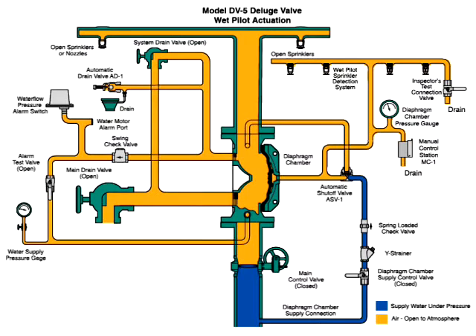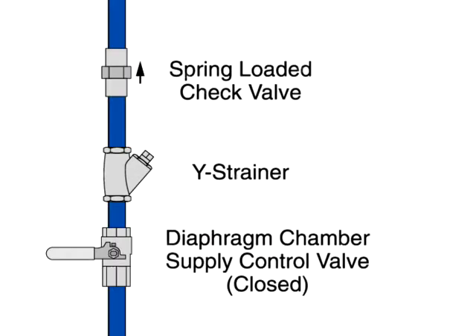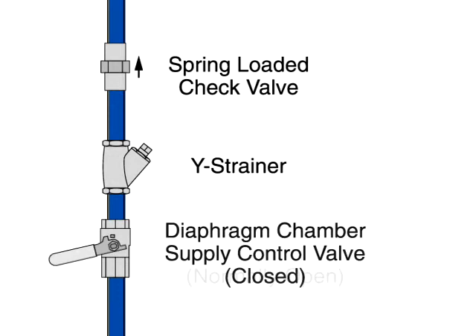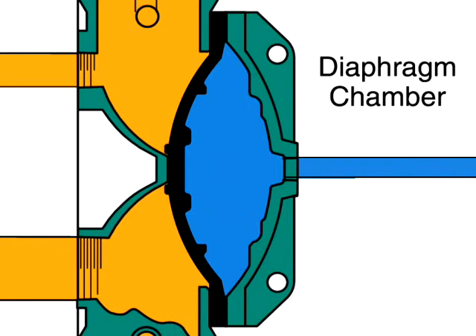Once the system stops discharging water, close all drains except the main drain valve. Depress the plunger of the automatic drain valve to verify that it is open and the system is drained. Clean the WISE strainer in the diaphragm chamber supply connection trim. Reset the wet pilot actuation system by replacing operated pilot sprinklers.